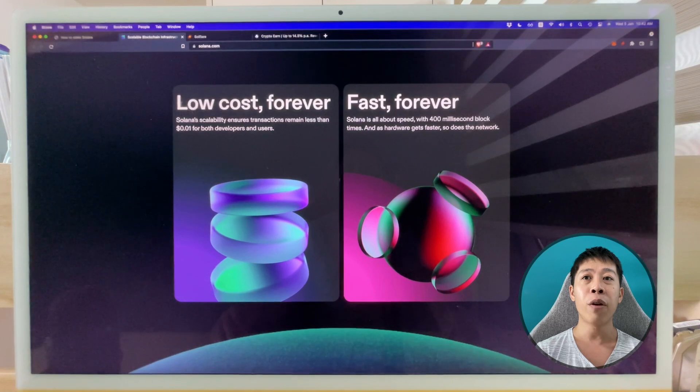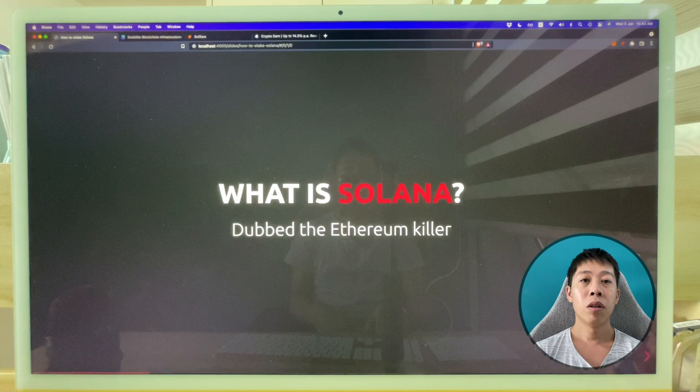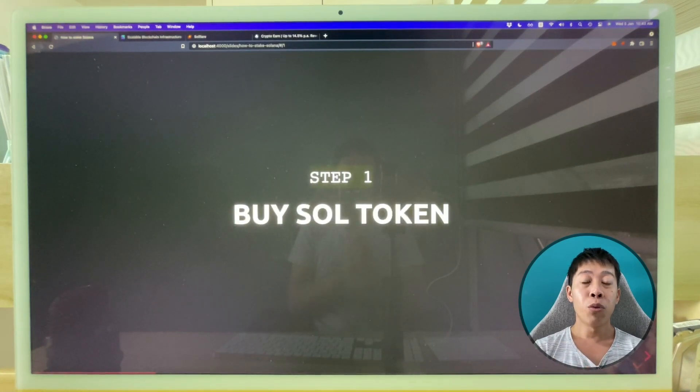Most of all, they are very cheap — their gas fee is like one cent. That's why they are dubbed the Ethereum killer, because Ethereum gas fees are crazily high right now, costing around 30 dollars per transaction compared to Solana's one cent. Even if Solana were to increase by 100 times, the fee would still be just one dollar. There are three steps to staking Solana.